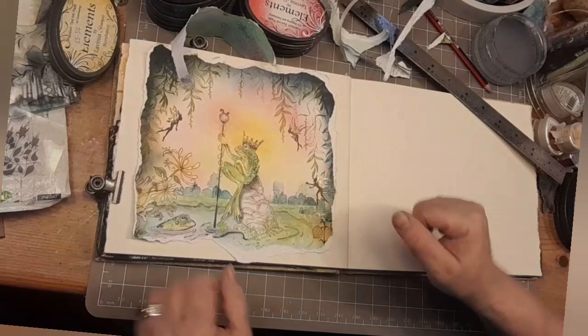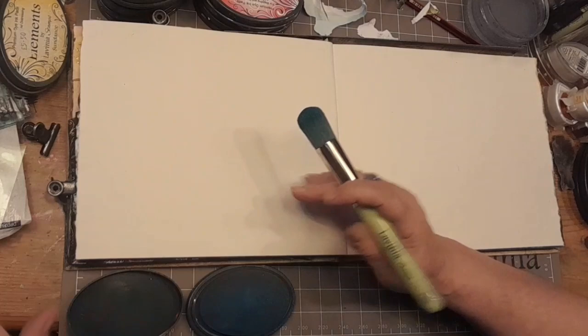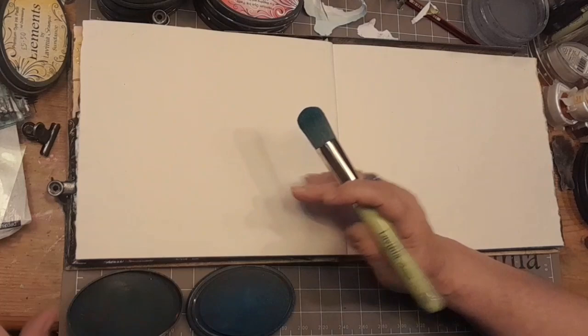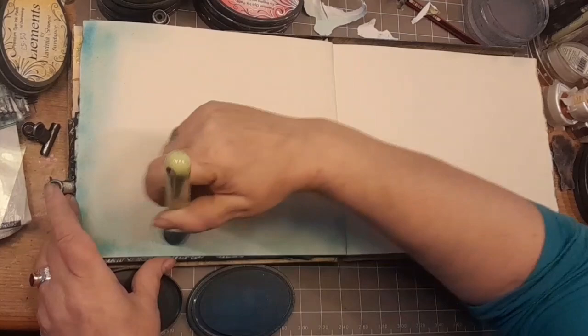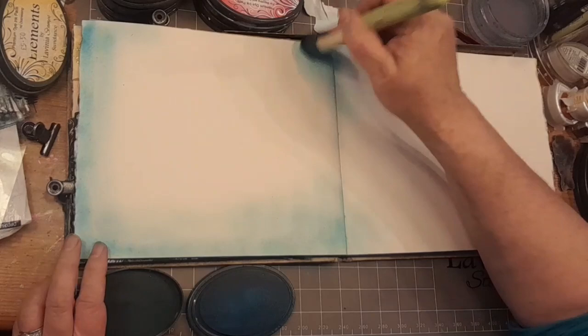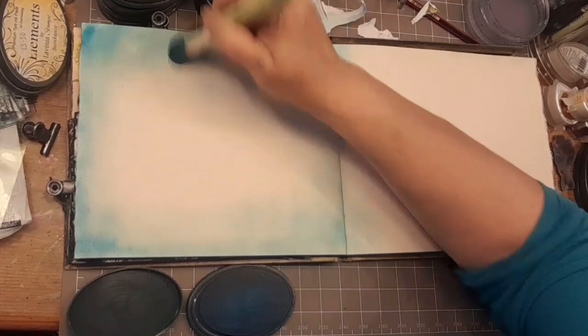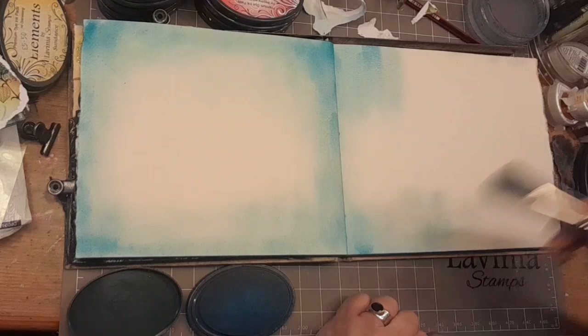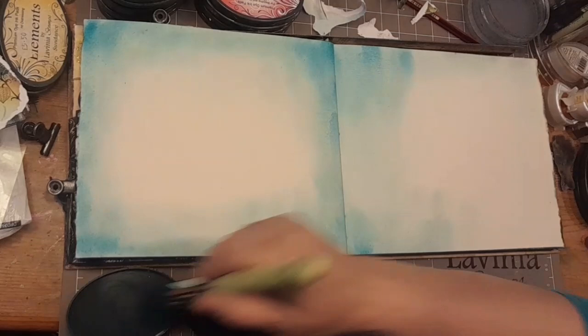Now we're creating the background. Remove everything. Get your stencil brush size 9 and Elements Ink Blue Atoll and just work it in from the edges and corners inwards, paying special attention to the centre of the double page spread. Build up your colour — it depends on how dark you want to go. I knew I wanted darker pieces around the corners. Having darker bits does give you a feeling of a more weathered and more interesting book, and interesting is a really good thing to have in a book.